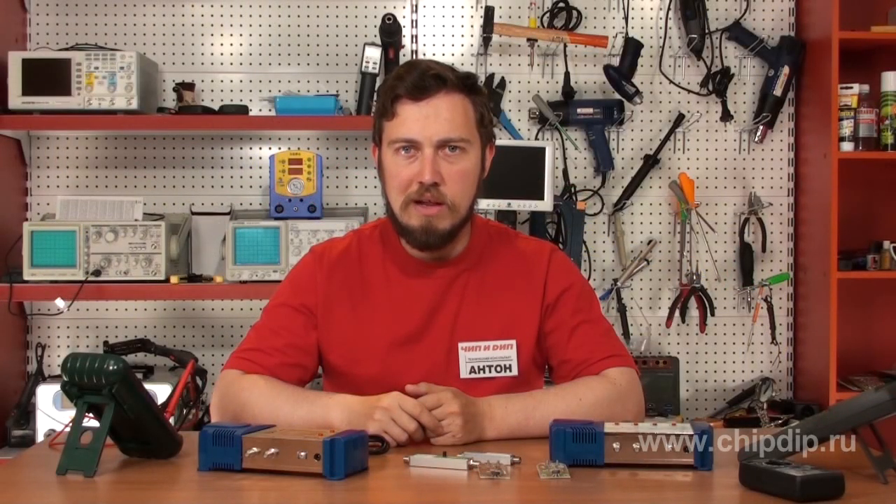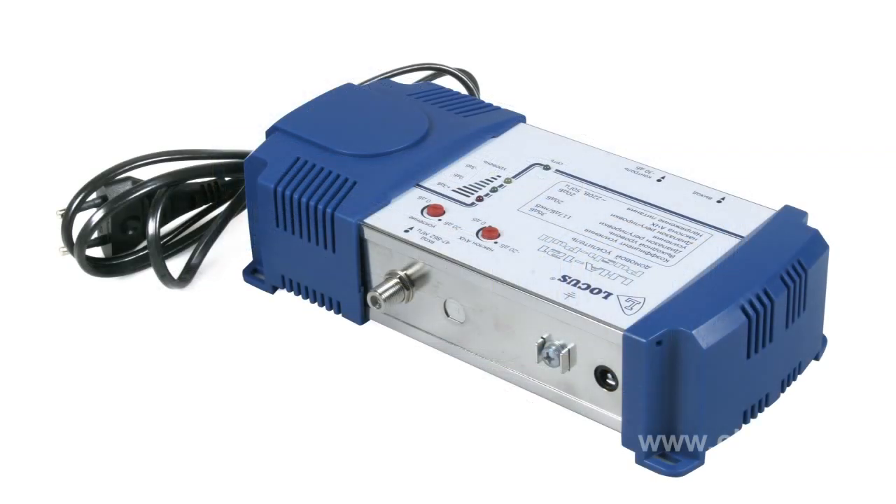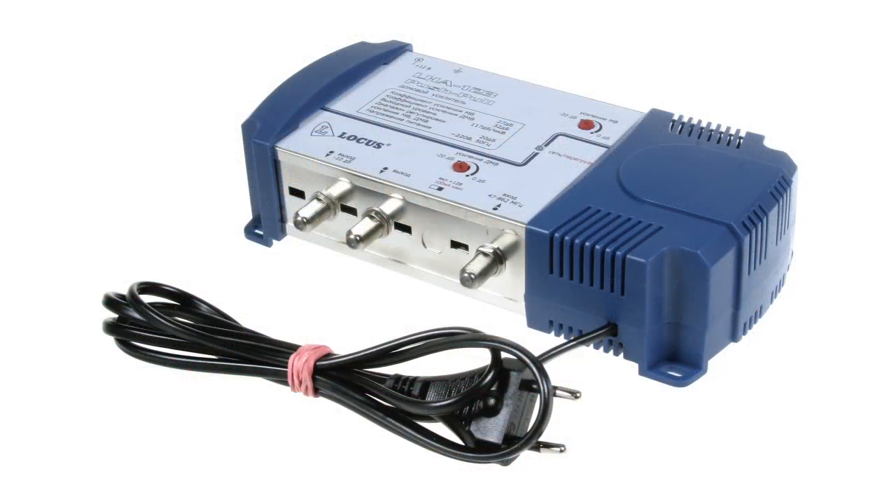Our assortment also includes house amplifiers of the LHA series, intended for amplification of waves in UHF and HF ranges. These amplifiers are equipped with gain control and tilt control adjustment of the frequency response characteristics.